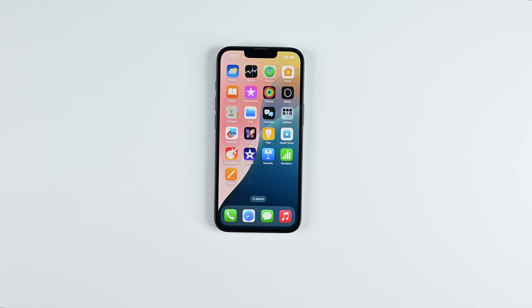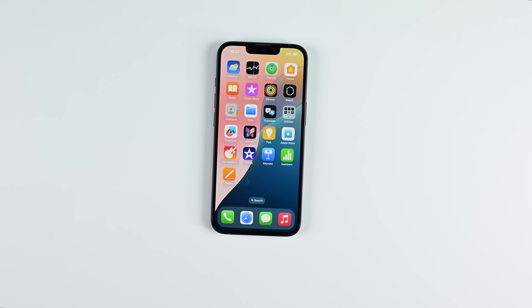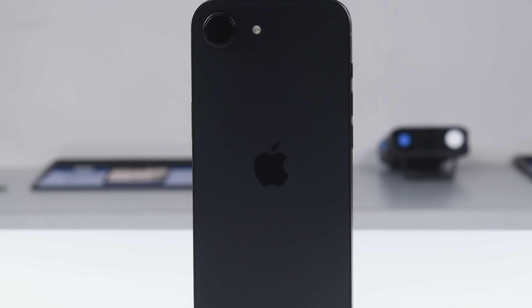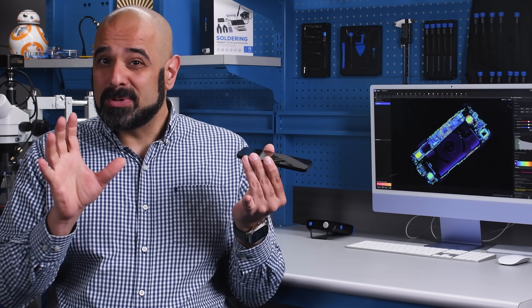Apple's quote-unquote budget model iPhone just got a new entry in the lineup, the iPhone 16e. So if you have one of the older SCs, should you upgrade to this one? Probably not.